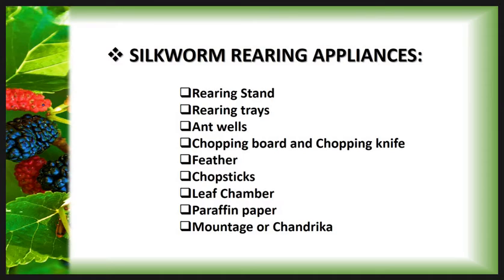These are the appliances: Rearing Stand, Rearing Tray, Ant Wells, Chopping Board and Chopping Knife, Feather, Chopsticks, Leaf Chamber, Paraffin Paper, and lastly Mountage or Chandrika. We will discuss all these appliances one by one.